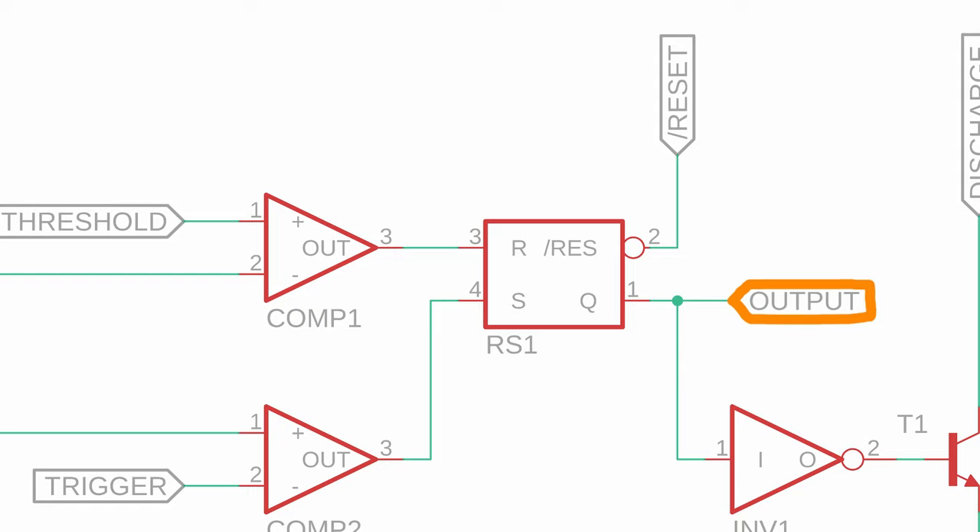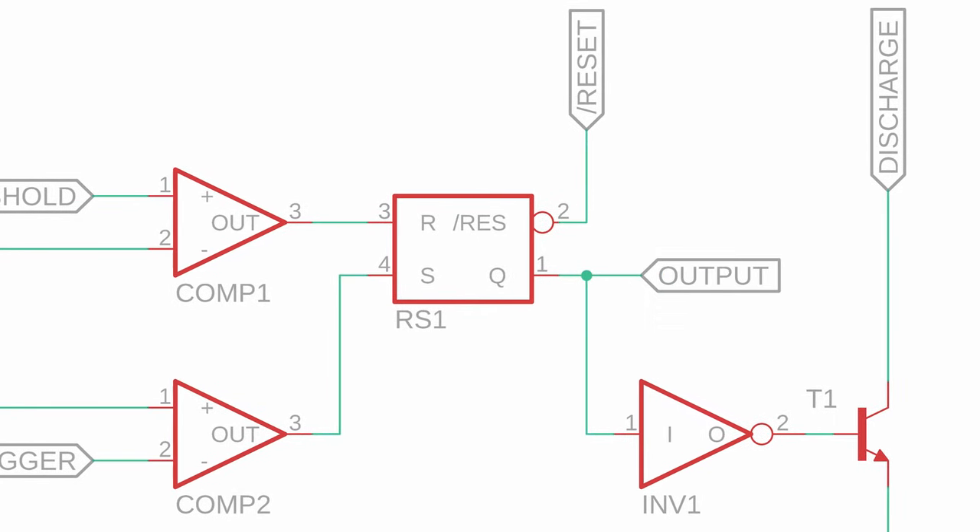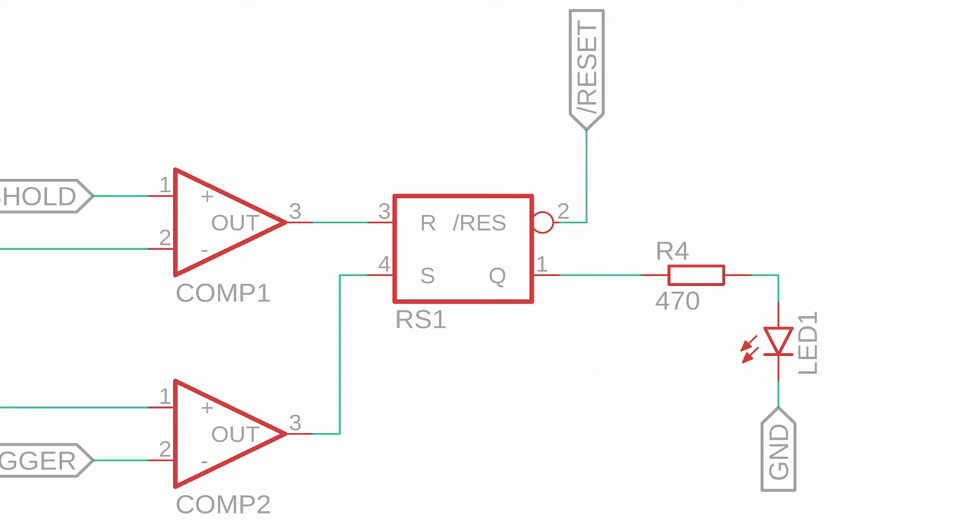Output is directly connected to the Q output of the RS flip-flop. It can drive up to 200 milliamps and can be directly connected to small loads. It is a push-pull output, meaning that it can drive loads both against VDD and against ground.